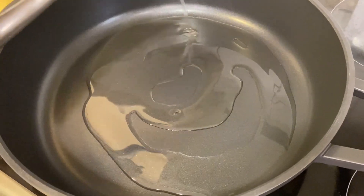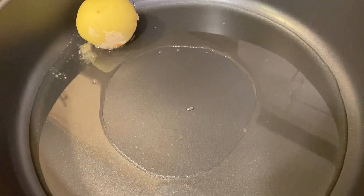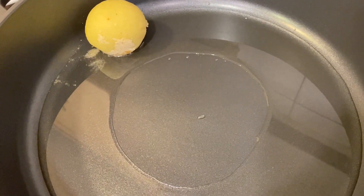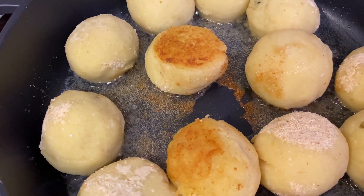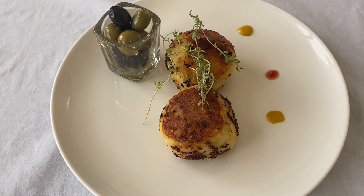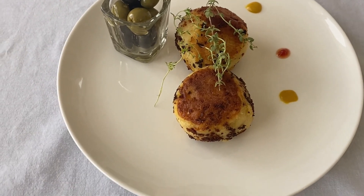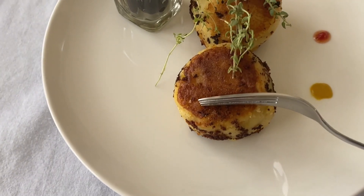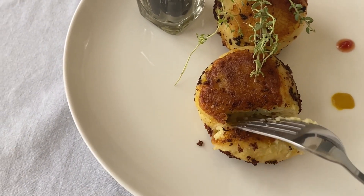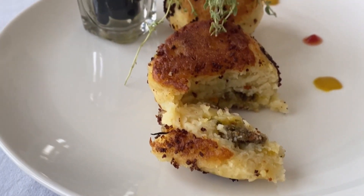Once the oil heats up, add in the potatoes. Once they fry, flip them over — it takes about four minutes. They're done. We've garnished with some thyme and olives. Look at this — you can see the meat in the center.